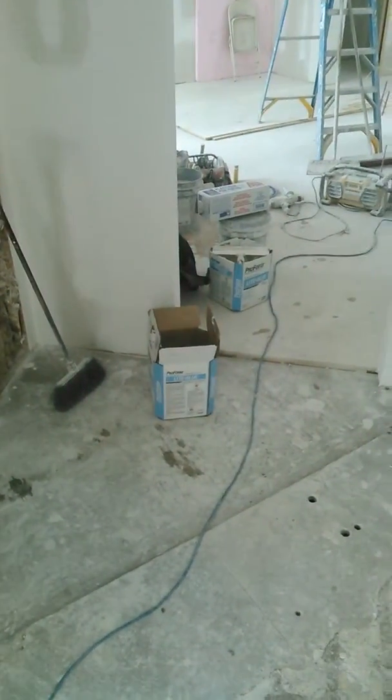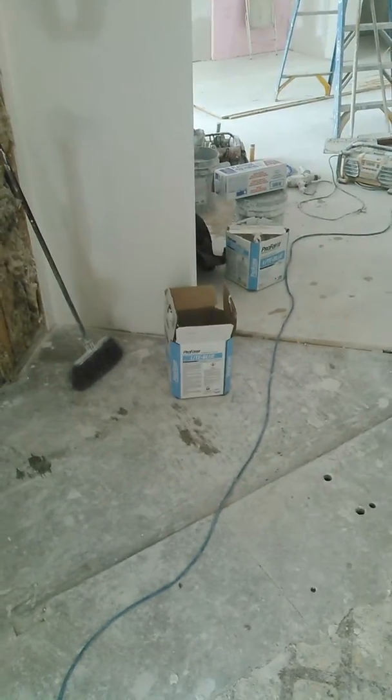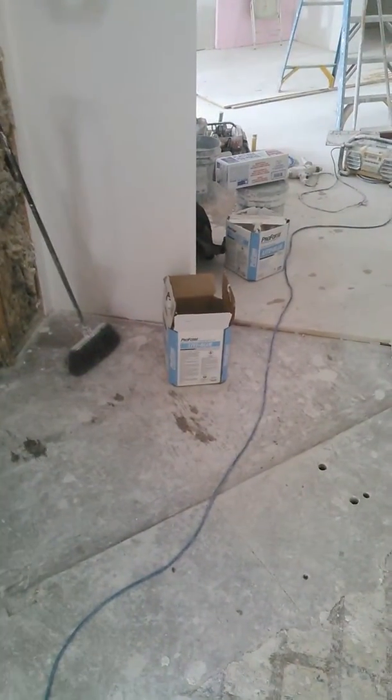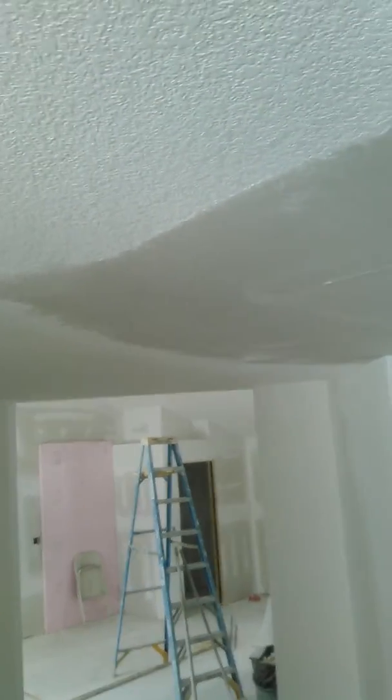Hey guys, Nelly 1023 here again. We're back at that patch on the ceiling — the 20-minute compound has set up, so now I'm gonna put the finish on with that ProForm light blue. We're gonna just skin it off and feather it out some more. You can see it's kind of rough there, so I'm scraping some of those lines off.